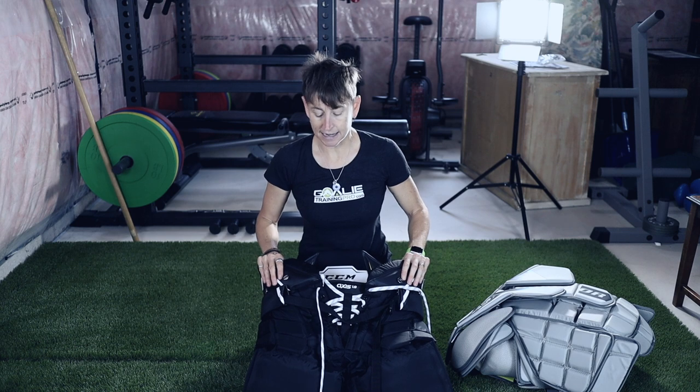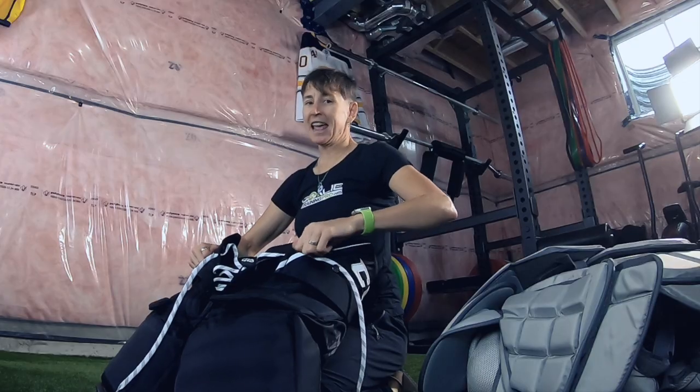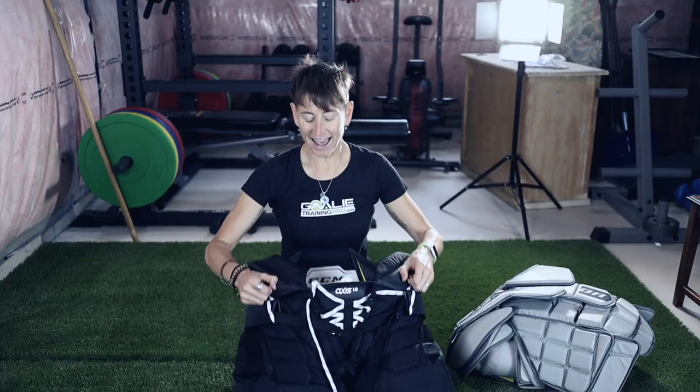Why did I buy these? I bought them because Pro Hockey Life had a flash sale and they were 20% off. So I did a little bit of shopping.